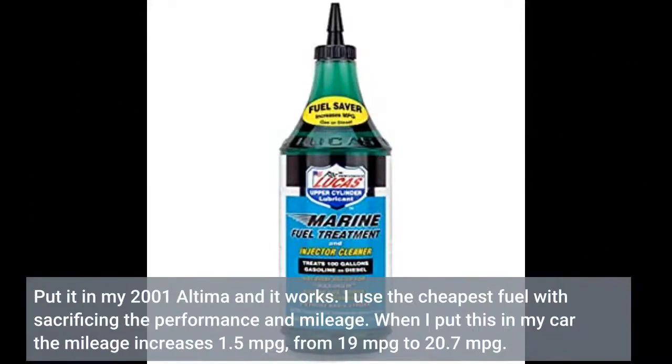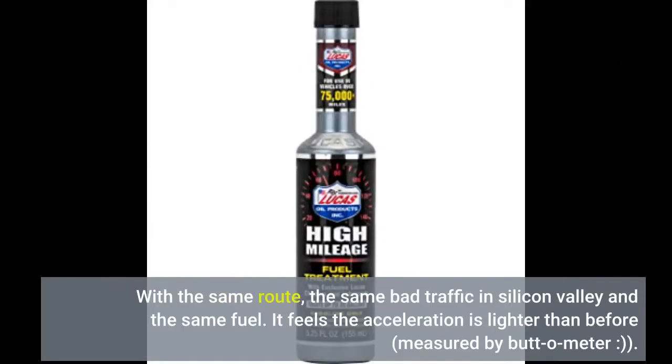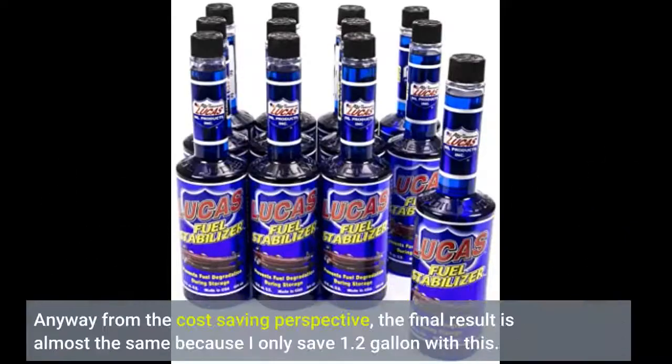I put it in my 2001 Ultima and it works. I use the cheapest fuel at the sacrifice of performance and mileage. When I put this in my car, the mileage increases 1.5 miles per gallon — from 19 miles per gallon to 20.7 miles per gallon — with the same route, the same bad traffic in Silicon Valley, and the same fuel. The acceleration feels lighter than before. From a cost-saving perspective, the final result is almost the same because I only save about 1.2 gallons with this.